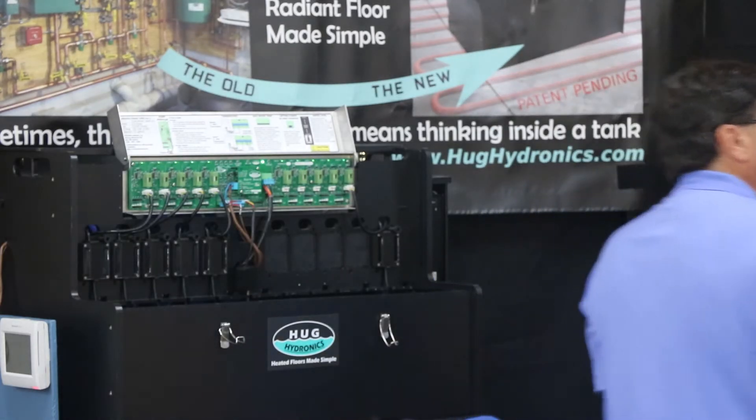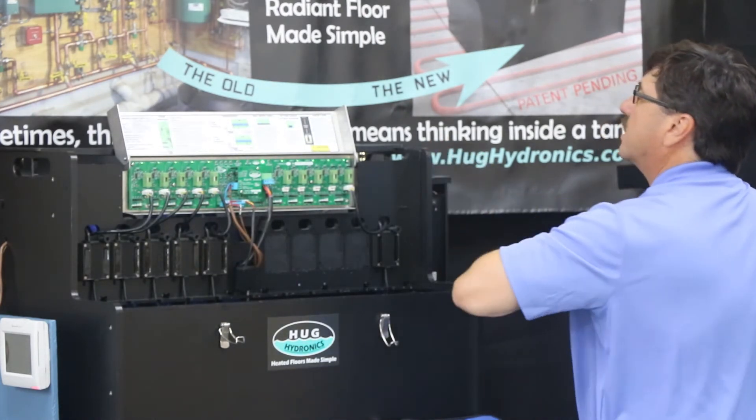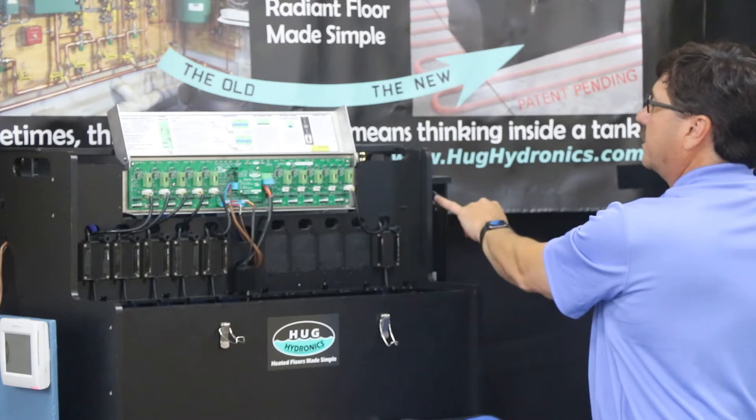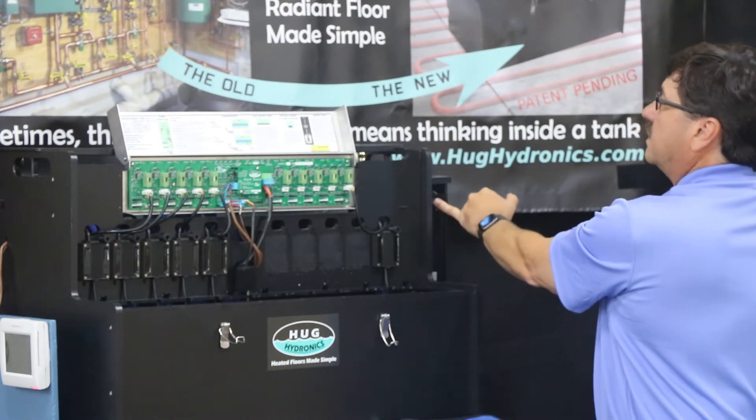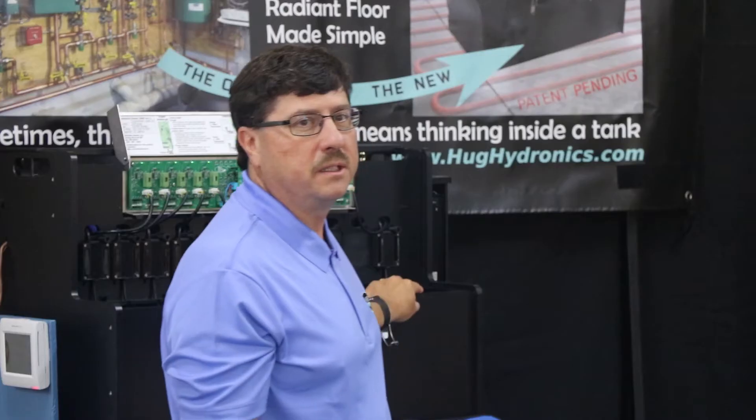The next step is to power up the unit. The power switch is here on the right side — you simply power it up. You plug in the tank to make sure it's plugged in, and you also pull the thermostat connector from the board when you're doing the purging, so you're not getting any other signals coming into the system while you're setting it up.